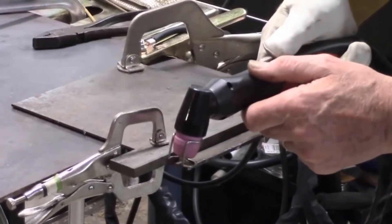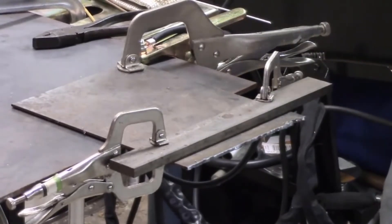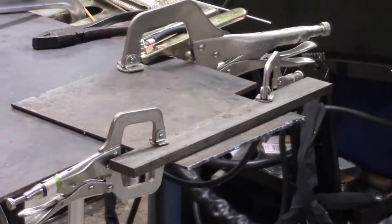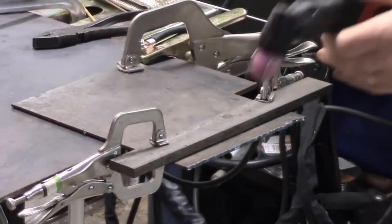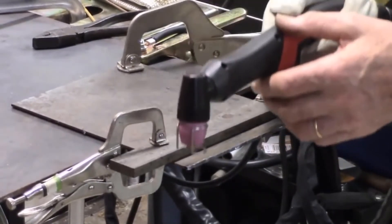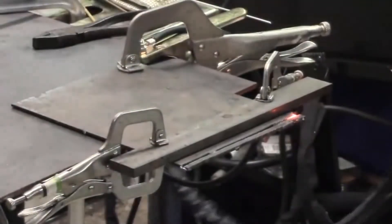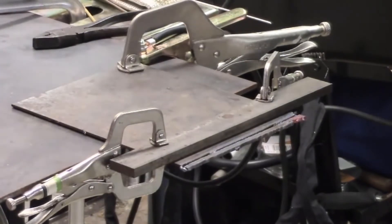Now let's talk about the cons. Where is that extra thousand dollars coming from in more expensive machines? First, the components are going to be made cheaper — the torch, everything that hooks into this machine, it's all made in China and will be a bit cheaper. If you're a professional, this machine will most likely not hold up to a harsh professional environment. We highly recommend spending an extra thousand dollars and going with a Hypertherm, Hobart, or Miller product if you're making a living with this machine.